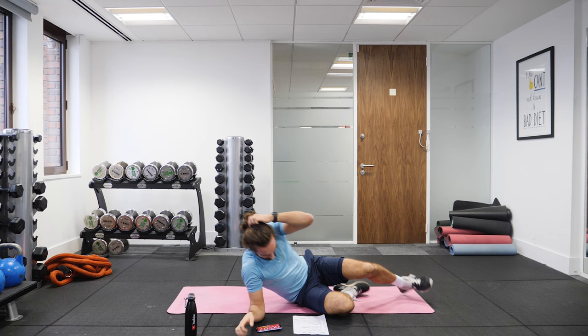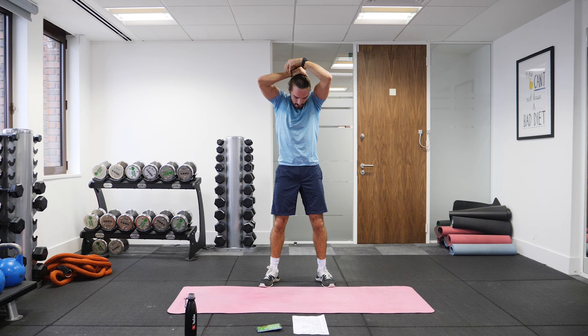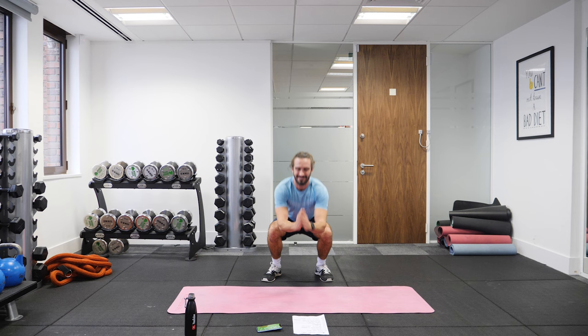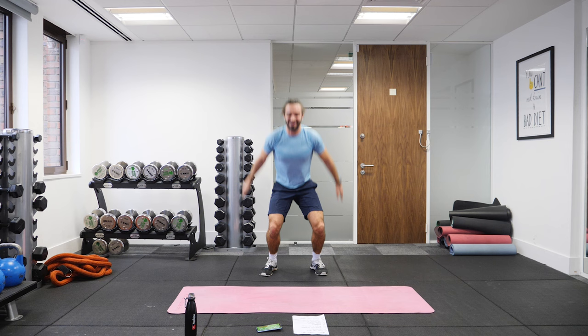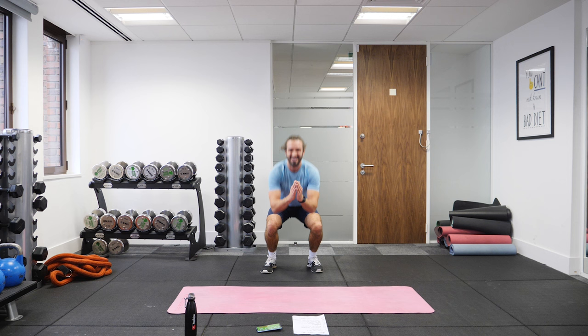Next exercise, up again — squat jumps. On the spot. Squat jumps. As a beginner you can squat, or the more advanced option is a squat jump — you land, jump off the ground. We've got another 30 seconds on the clock. It burns — it's a deep burn. 20 on the clock, 15 seconds. Last 10, last few jumps, come on.